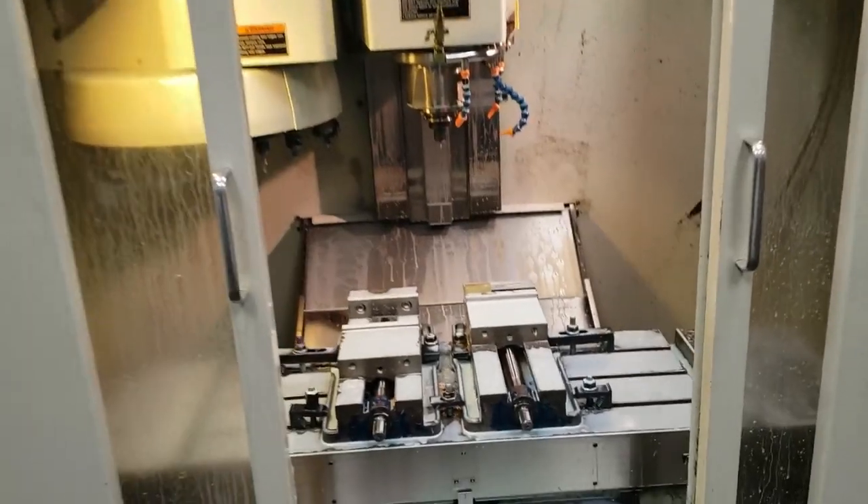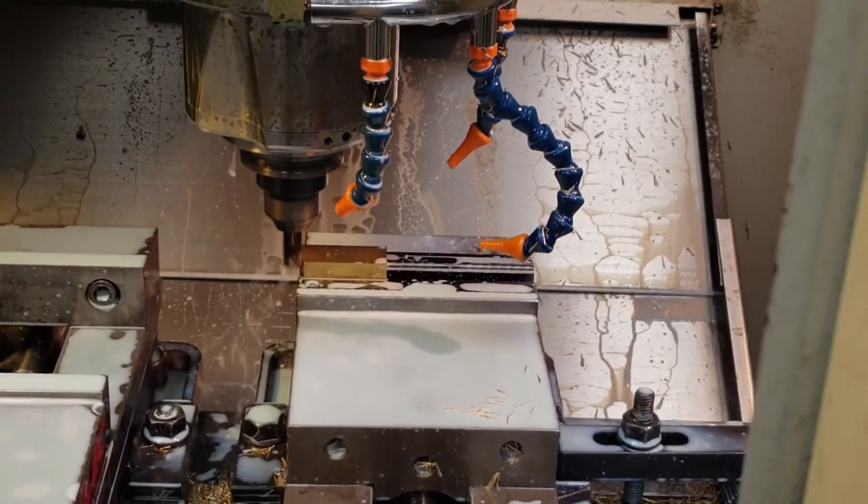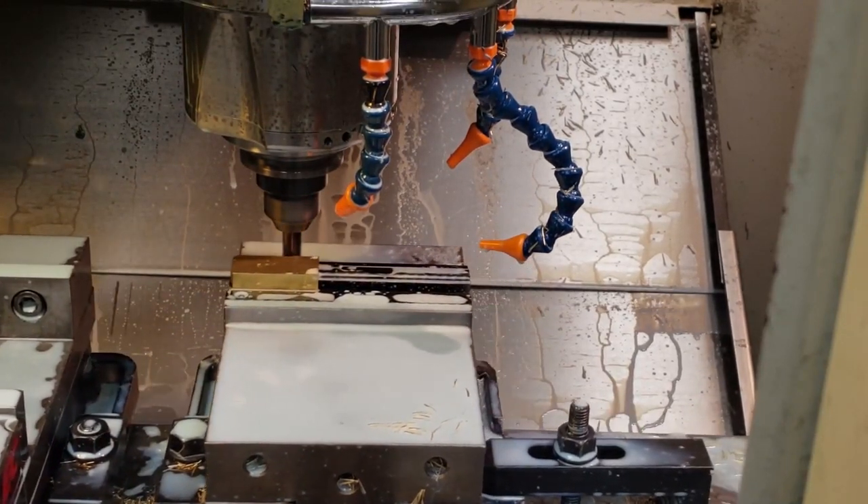I sell a variety of different sizes, and each branding iron gets its raw stock cut to length with a saw, then it's sorted to its respective set up sheet.